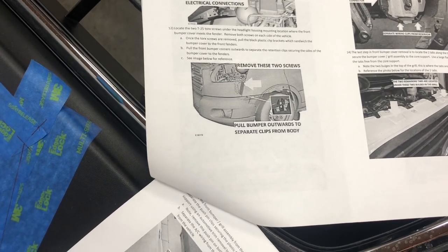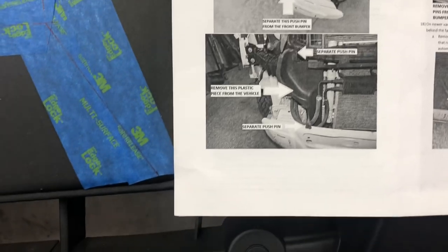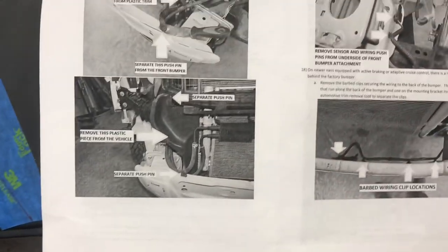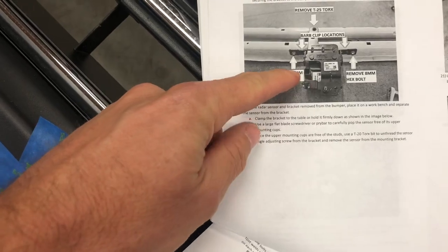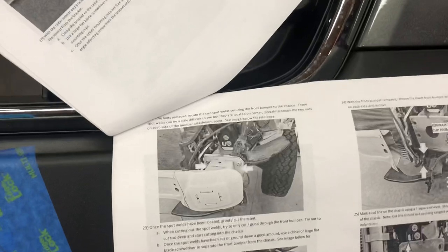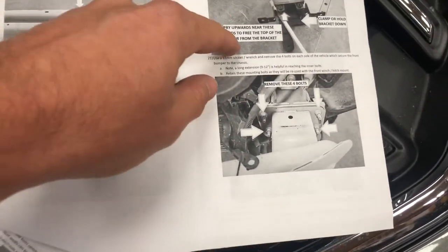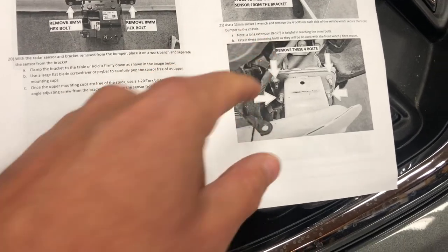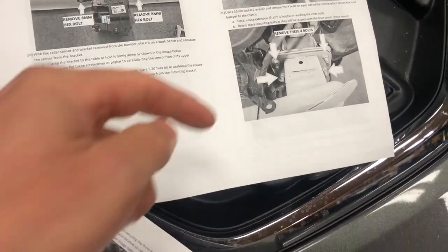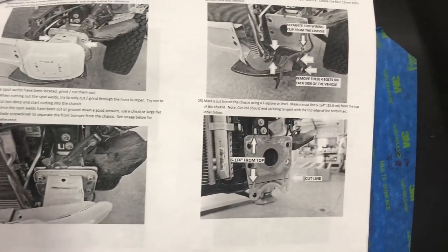Steps twelve and thirteen were all the same, as were seventeen and eighteen — the clips behind there. Step nineteen, the sensor came off no problem. For the sensor removal and the four bolts that are hard to get to, I believe it uses a 13-millimeter socket or wrench. I have a ratcheting wrench that worked really well to get back in on the inside of the frame rails. Pretty straightforward overall.